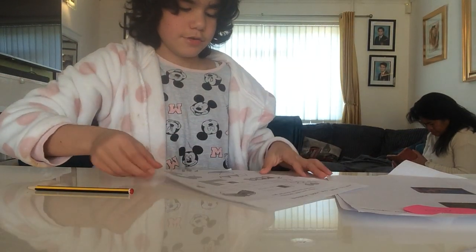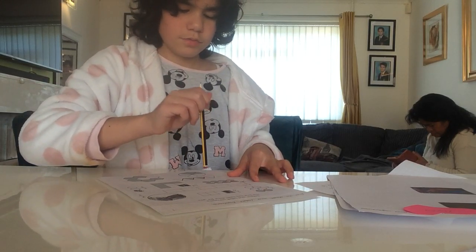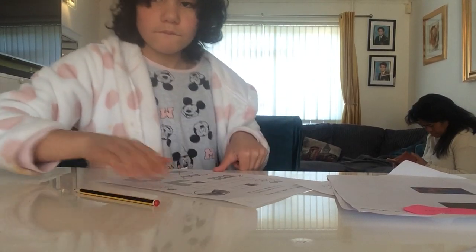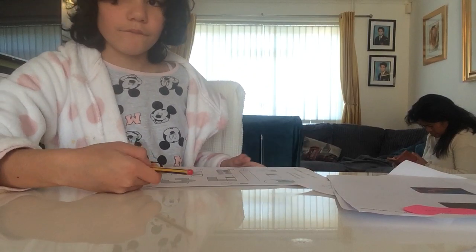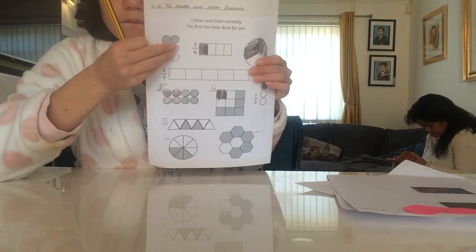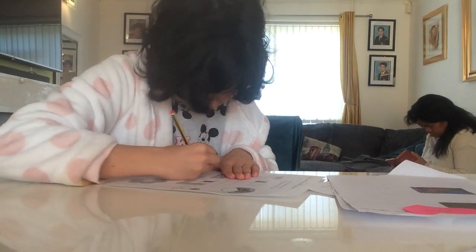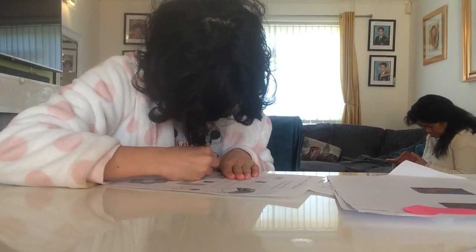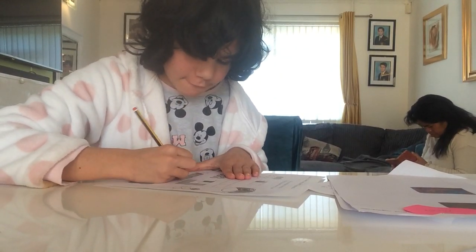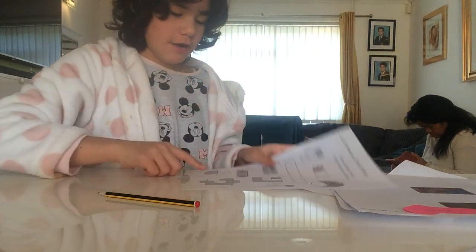Now for the next one. This has one, two, three, four, five. Five again. One, two, three, four, five. Five triangles. Now it's time for this one.